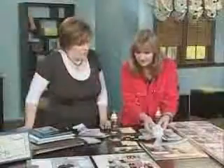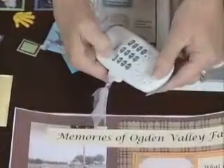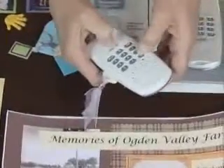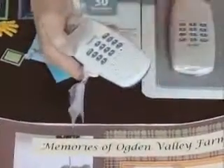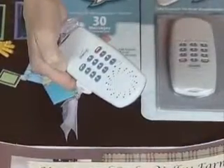You insert it in this unit, switch it on, and now I'm going to turn it around and press play. And number 11.